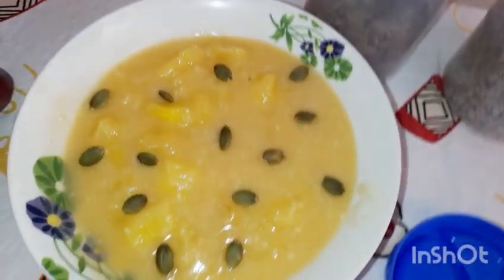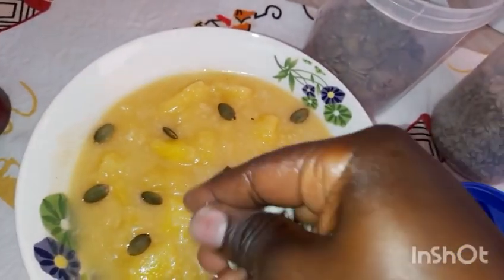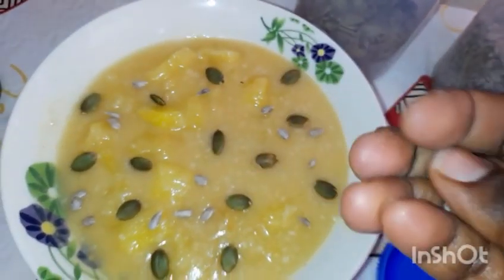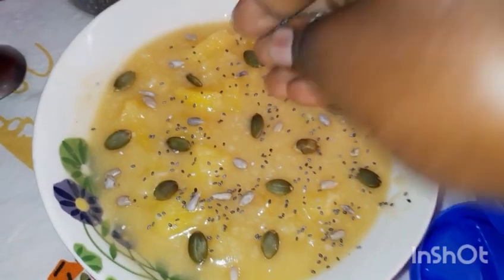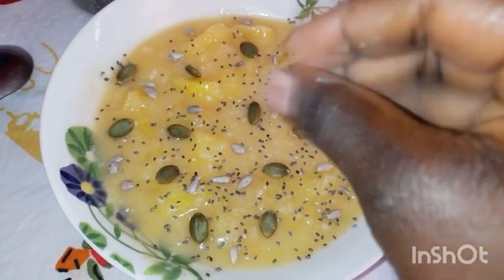Here we are done. We are topping this with some pineapple, pumpkin seeds, and some sesame seeds — these are raw, but you can roast them prior. I'm also going to top with some chia seeds, just to look nice, to get the various benefits from these seeds and to enhance their appearance.